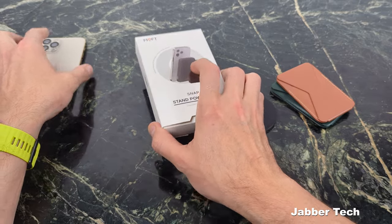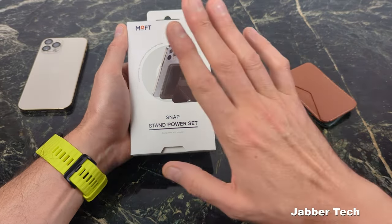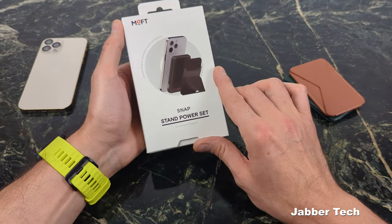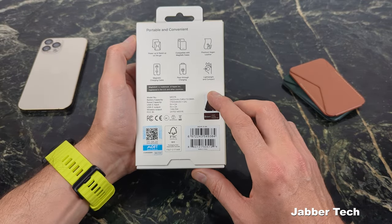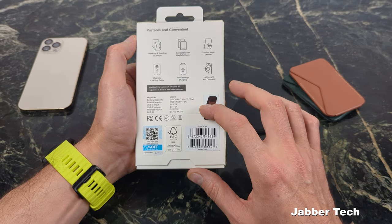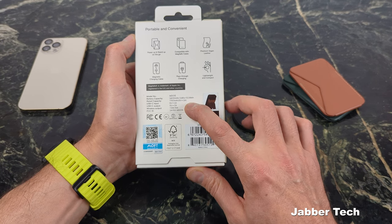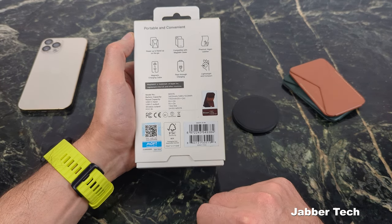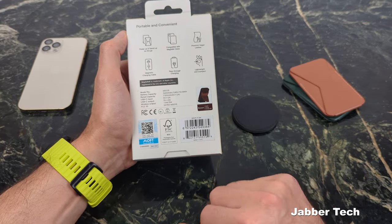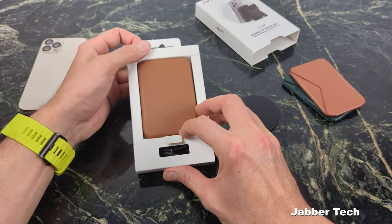The last thing we're going to take a look at is their multifunction power pack with a built-in wallet — a combo set, so you don't have to buy the wallet and battery pack separately. Taking a look at the power capacity, this battery pack is 3,400 milliamp-hours. The rated USB-C input is 5 volts at 2 amps, and the same goes for the output — 5 volts at 2 amps. Wireless output is 7.5 watts, and if you charge two devices at once, that wireless power drops to about 5 watts.